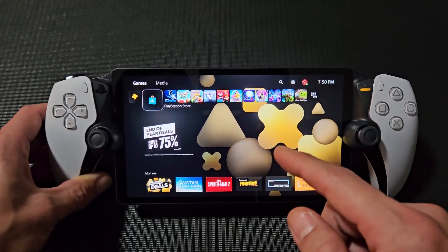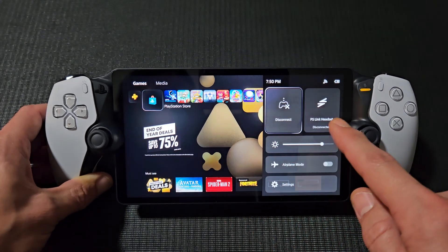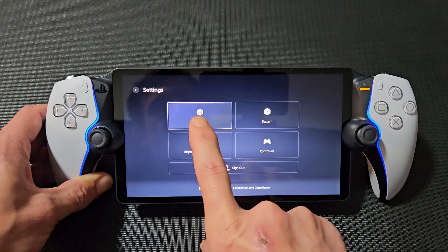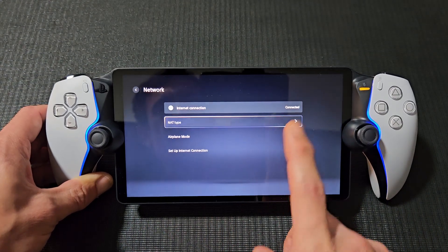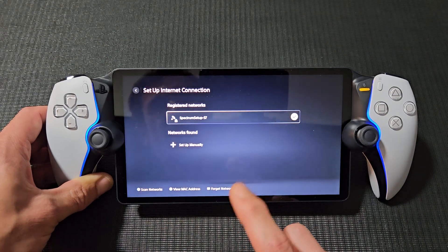Then go to your quick menu in the top right-hand side — you can slide over like that. Here's the quick menu. Go to Settings, then go to Network, and then click on 'Set up a new connection'.